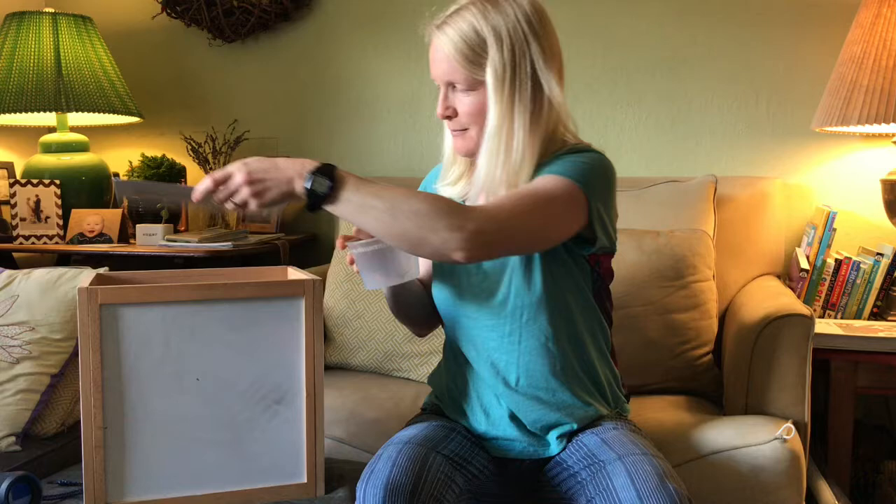Hi kids, it's Miss Haley! I have a special friend that I brought you today about what we're learning about. All done with the farm — now we're learning about insects, and I have a special insect in this cup that I caught in my house. I don't know how well you'll be able to see it on the video, but I'll try.